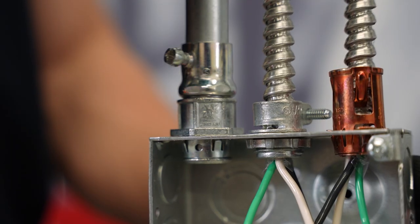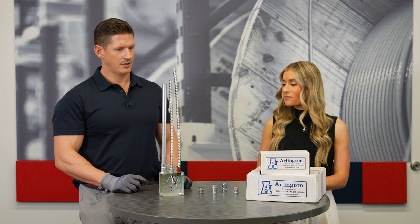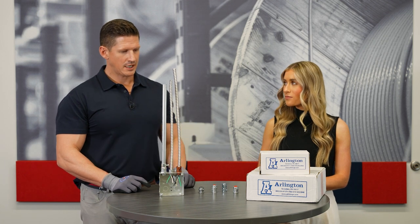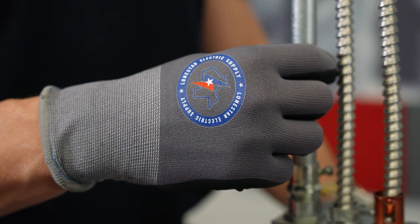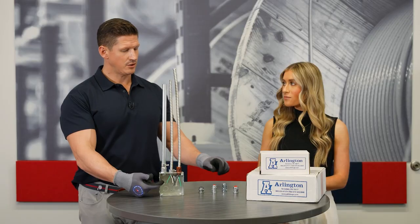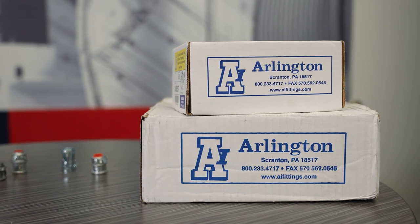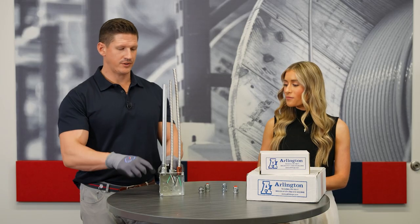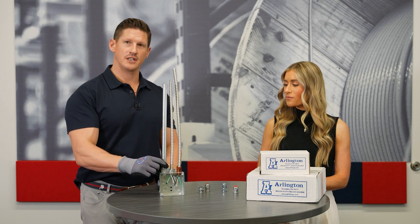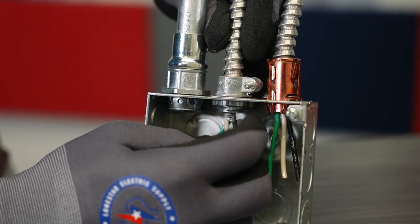Also wanted to highlight their transition fittings. This particular transition fitting, which is their 2450 ST, you can use this to convert any kind of existing lock nut over to your snap-in connector. This transition fitting can either fit into an EMT, as you can see here, and you can also use it with your MC connector and also for a rigid connector.